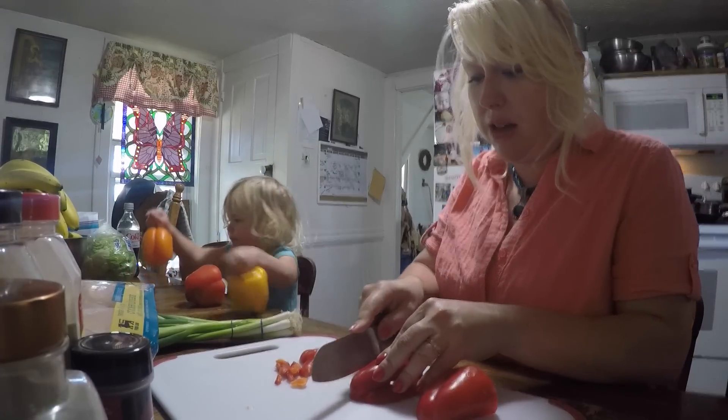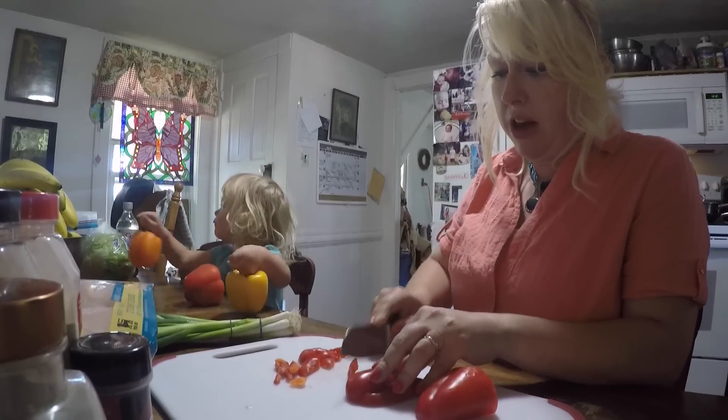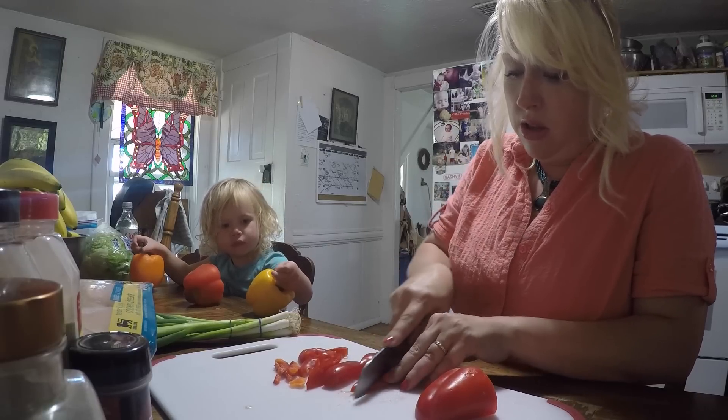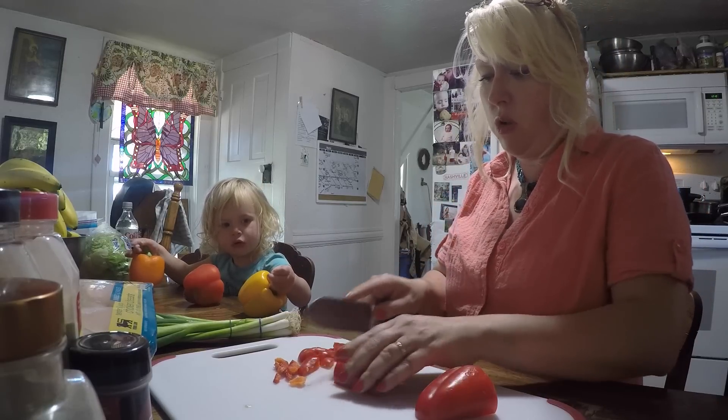And then around dinner time we will pop them out. I don't have a good knife for this, or I'm just not pushing hard enough. There we go. My favorite knife is being washed.